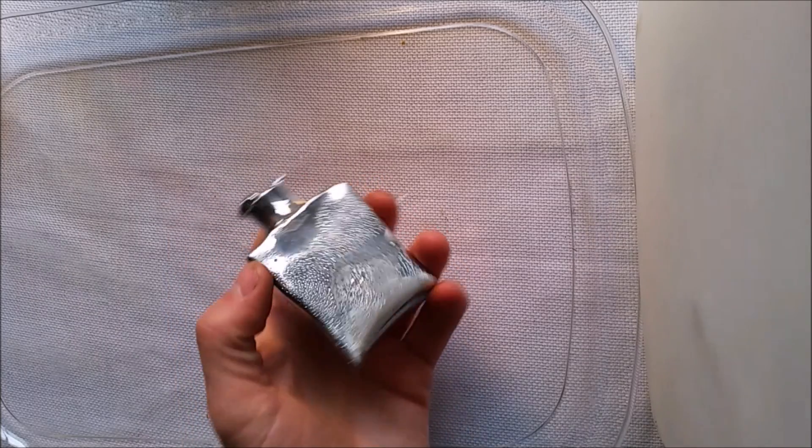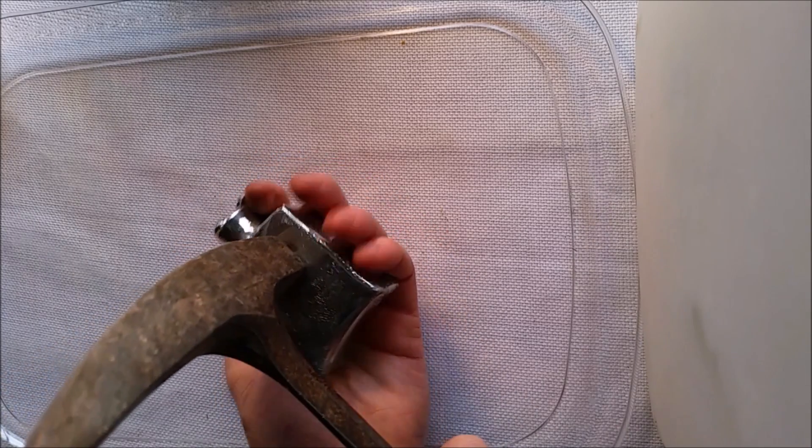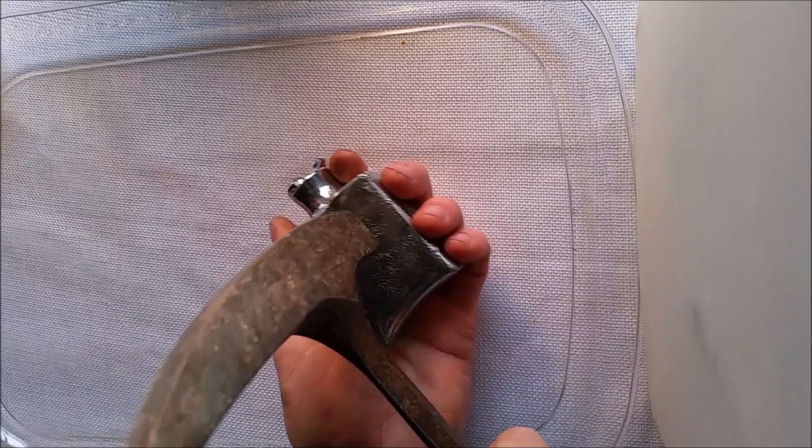Hi everyone, welcome back to Cody's lab. So I have here the chunk of gallium from my previous video and now it's time to hit it with a hammer.